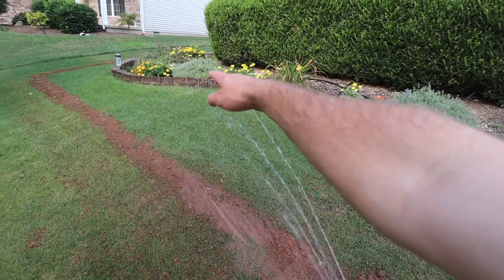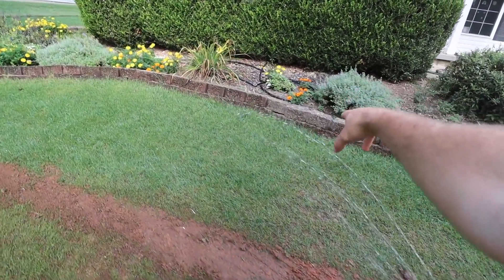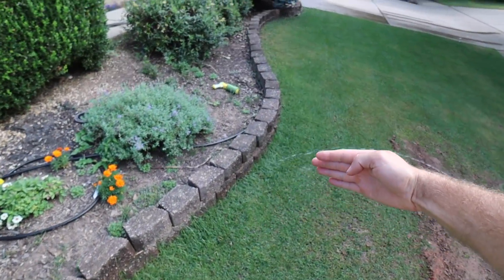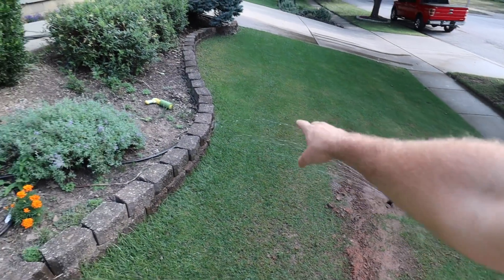You can see this thing is watering to the exact contour and shape of this yard. The brick is an odd shape and it is just adjusting as it goes along to shorten and then lengthen around all these curves. How cool is that?